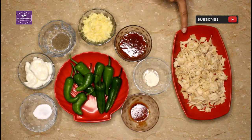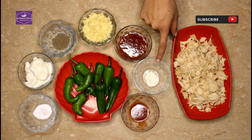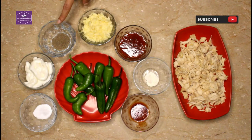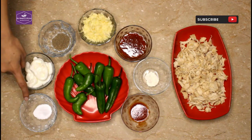We have boiled chicken, about 200 grams. Hot sauce is 1 teaspoon. Chicken powder is 1 teaspoon. Ketchup is 3 tablespoons. Cheddar cheese is 1 teaspoon. Kali mirch powder is 1 teaspoon. Mayonnaise is 4 tablespoons. And we are going to add a half teaspoon.